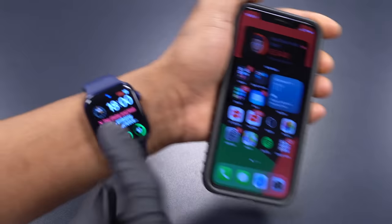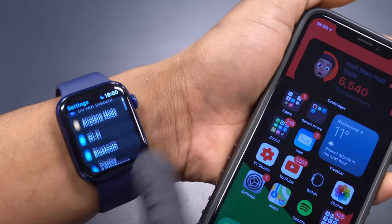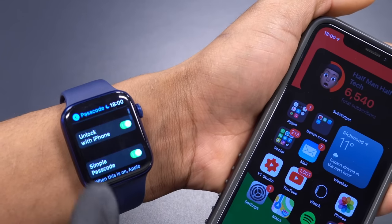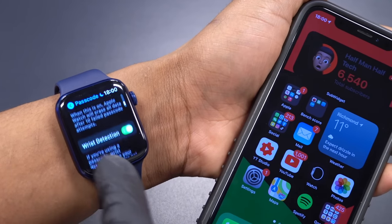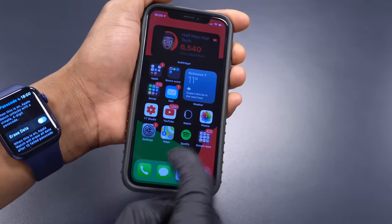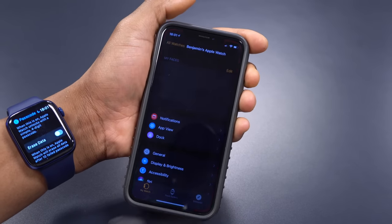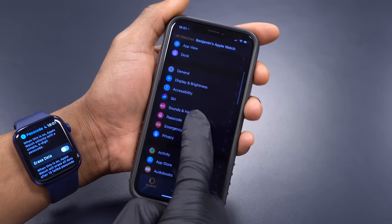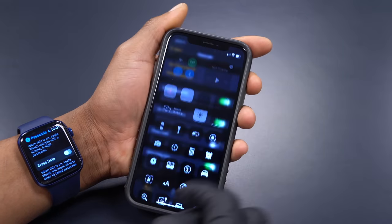Now on the Apple Watch side, go into Settings on the Apple Watch, then go to 'Passcode.' You want to make sure your Apple Watch has a passcode and also turn on Wrist Detection. You can also do this on the iPhone in the Apple Watch app — just open the app and go to 'Passcode.'